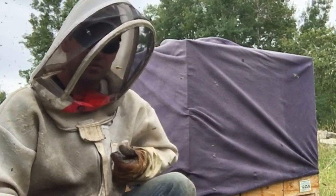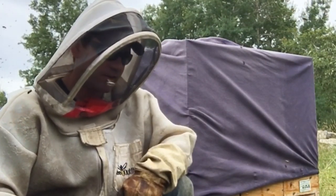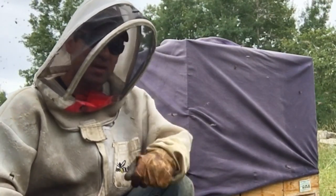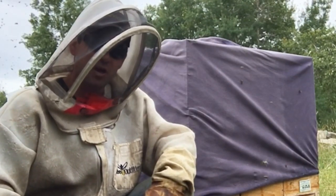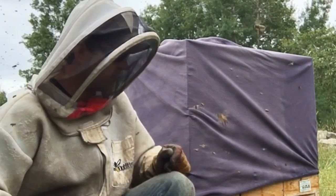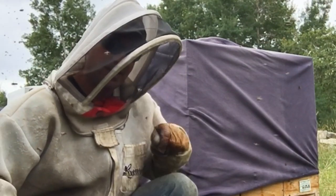Those bees would have had full stomachs full of honey and nectar, so they would have been able to sustain the hive overnight. Looks like we're going to get a bit of rain — might hold them inside these boxes for a day or two — and I don't want to worry about it because they have syrup stored inside their hives. Quite an exciting thing. I love it.